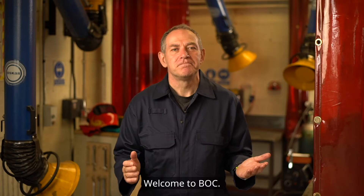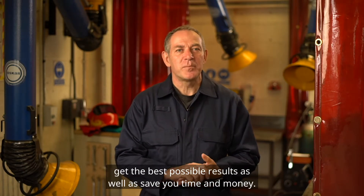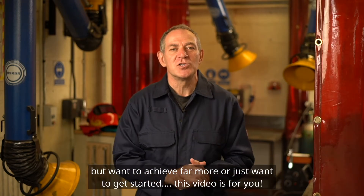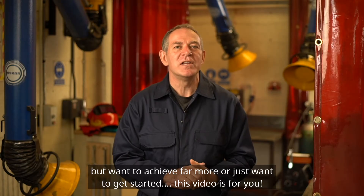Welcome to BOC. This film is designed to help you weld safely, get the best possible results as well as save you time and money. So whether you're just starting out on your career, already use welding in your workplace but want to achieve far more, or just want to get started, this video is for you.